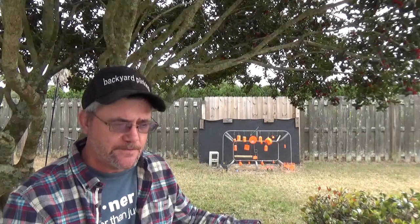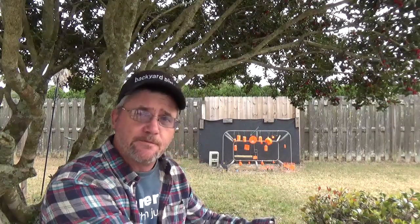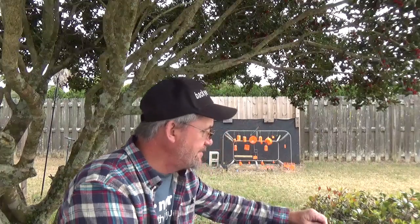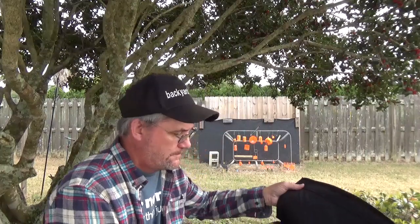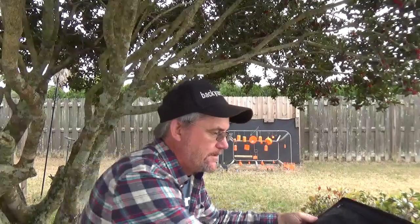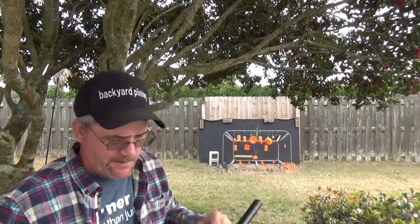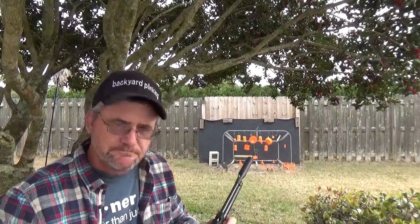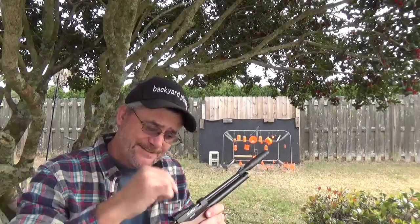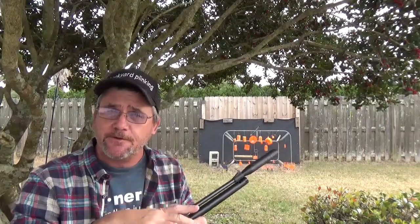In the last video I did, when we were making homemade clay targets out of the Crayola stuff, this is what I was using. And I told you we'd get back to it, and eventually we did. It is made by Diana — the Bandit series. They've been around for a while. It's not uncommon to run across one. You're not just going to walk in and pick it up off the shelf, but I found this thing at a really good price and I couldn't resist.